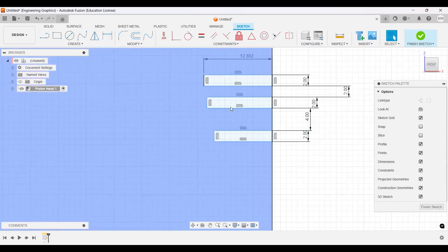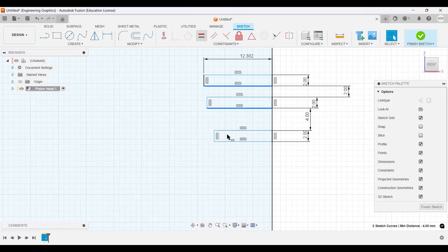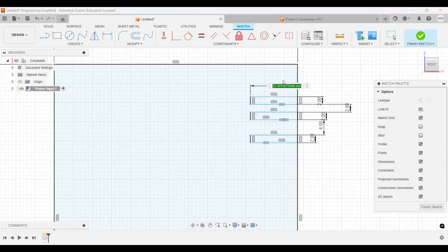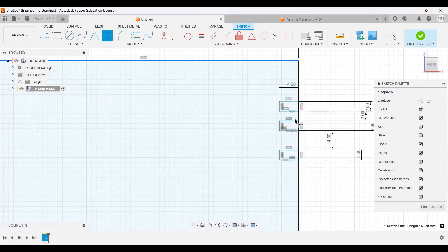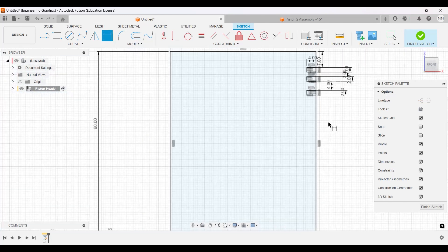I'm going to make all of these equal — this face and this point equal, and this and this equal as well — so that after I set one dimension they all follow. This will actually be 4 millimeters. We also have one more distance: from here to here will be 7 millimeters. So we have 7mm, then 2mm, 2mm gap, then 2mm, then the next hole 4mm.